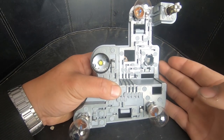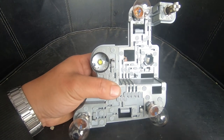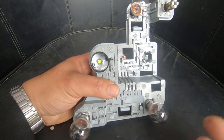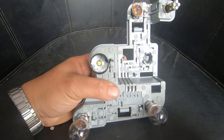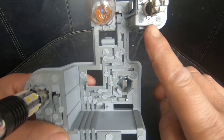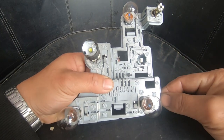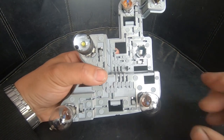Now that we have the backing plate removed, I want to show you quickly how to replace your rear tail light bulbs. As you can see here you have your brake lights, indicators, reverse light, and parking lights. The only bulb that is different is your parking light which is a W5W — if you look at the top corner you'll actually see W5W marked there. The other bulbs are P21W.